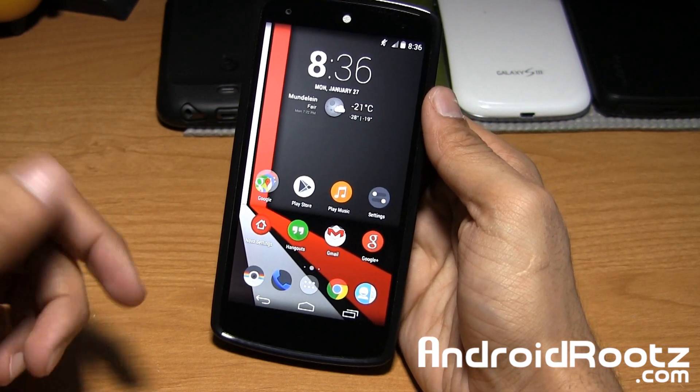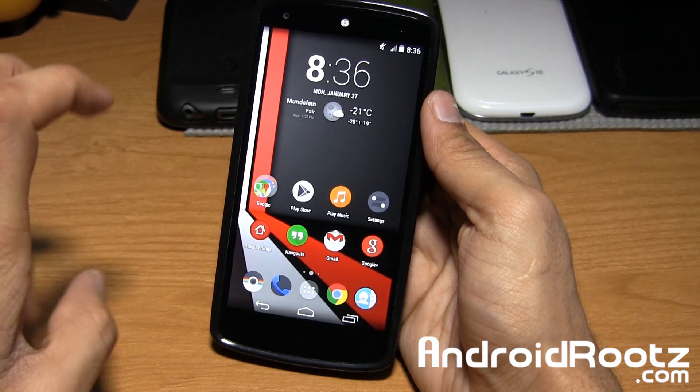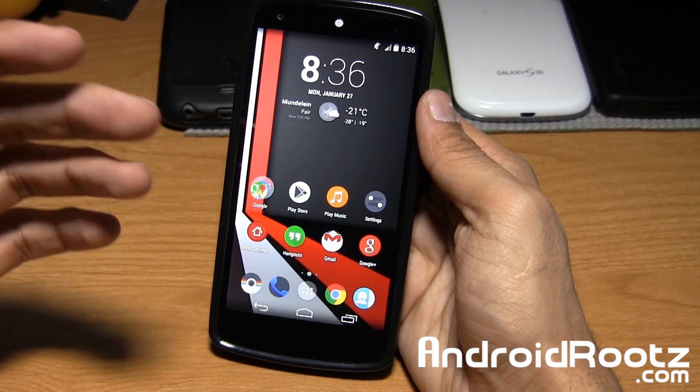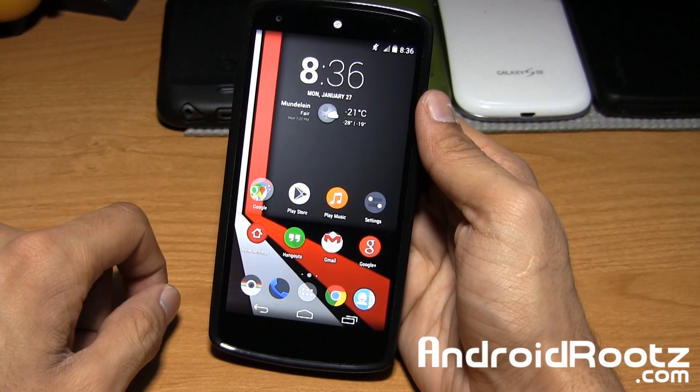Hey, what is up guys, I'm Manoush Ptol from androidroots.com. Today we're going to go ahead and take a look at Click UI icon pack slash wallpaper pack for your Android device, and if you guys are interested in getting this for your very own Android device, the link is down below in the video description.